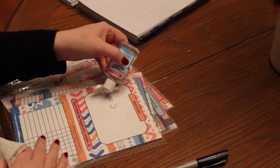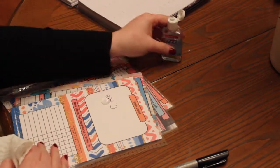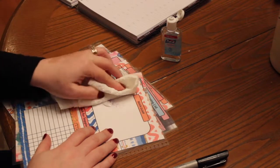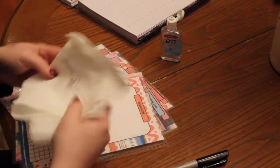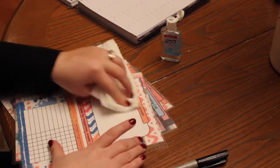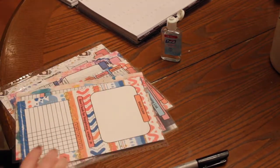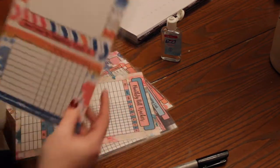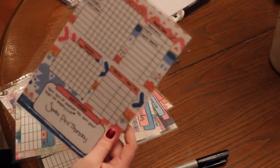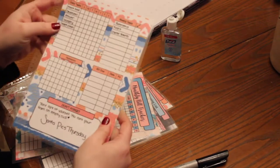You can use alcohol swabs, whatever you have at home or on hand at the time. Then you just squirt it on — and it just comes right off, guys. This is just a paper towel and it just wipes right off. And then you're ready to start fresh. So again, this is the habit tracker.